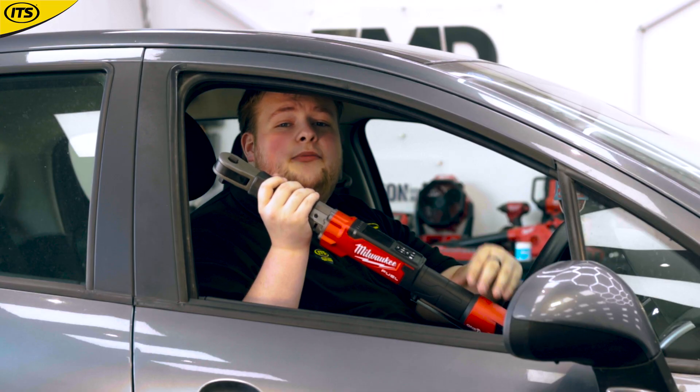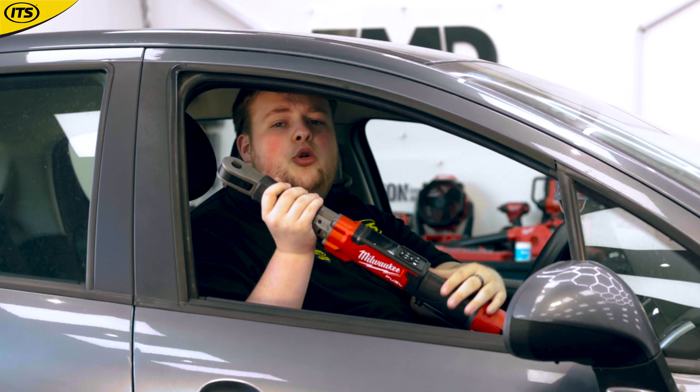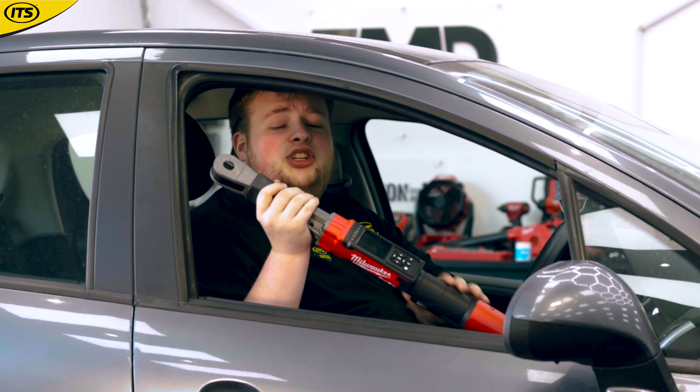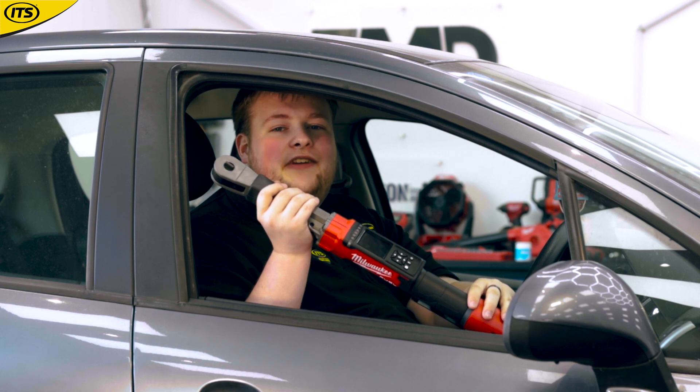This thing is running off of Milwaukee's Fuel technology, which means you are getting nothing but the best, including a brushless PowerState motor, as well as Redlink technology — which is the tool's way of communicating with the battery to prevent overloading and overheating.